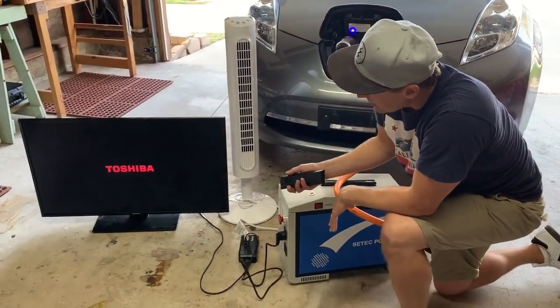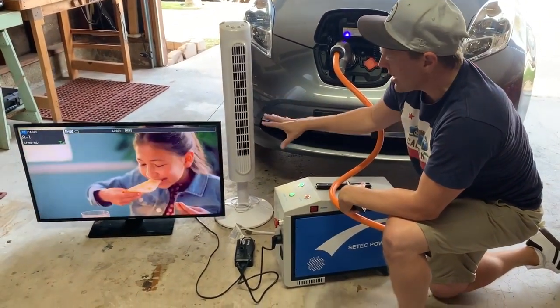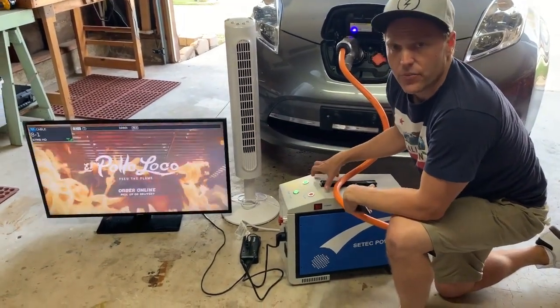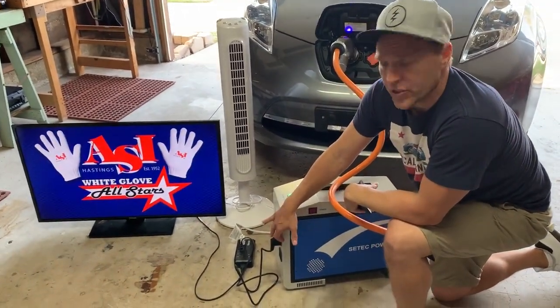Between these two devices, they're going to pull about 200 watts, so not a lot of power being drawn here. This unit can actually handle up to 3000 watts — it's a 3kW inverter with 1.5kW available per channel.